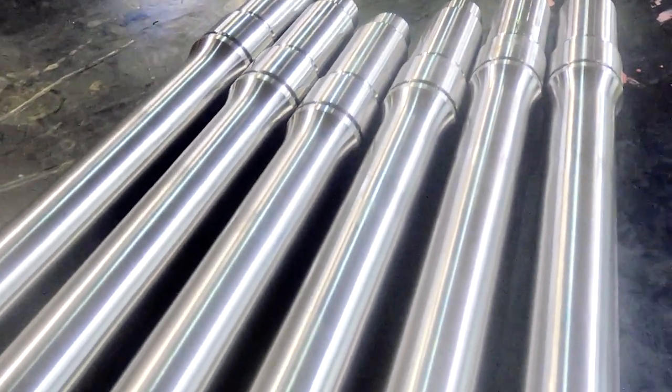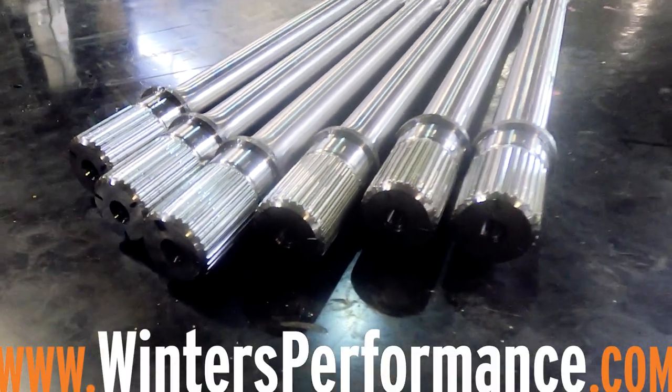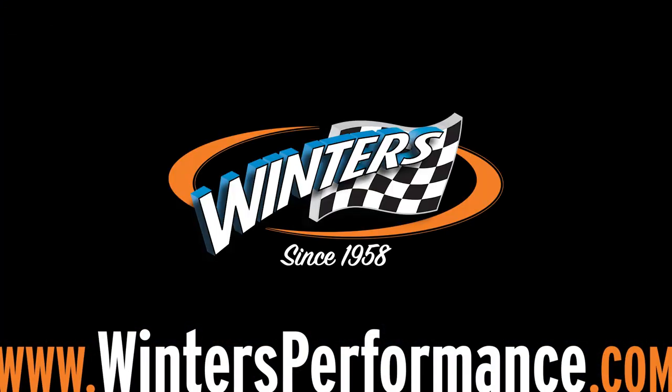For more information on our heavy duty shafts, axles, and other racing driveline components, please visit our website or give us a call.